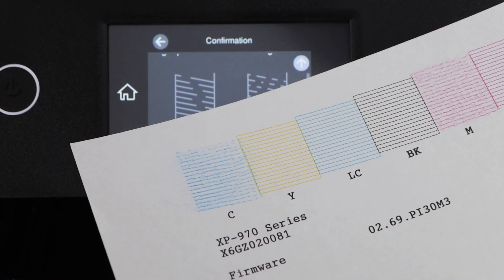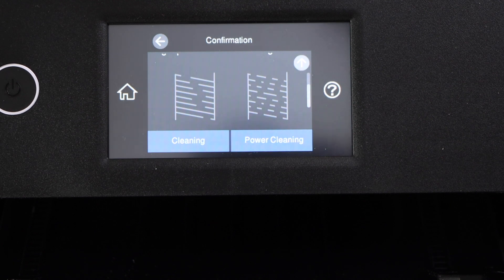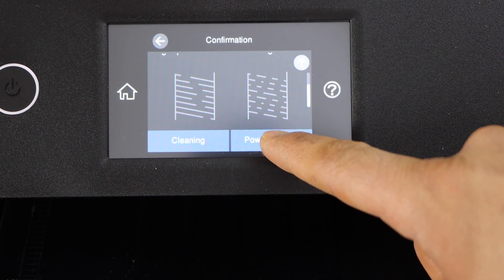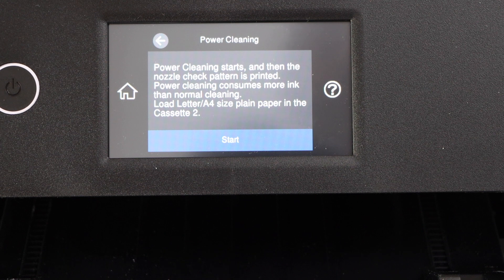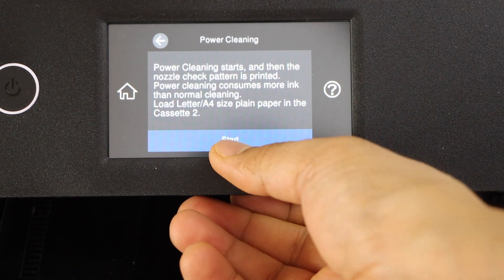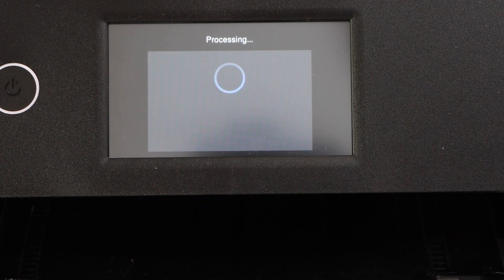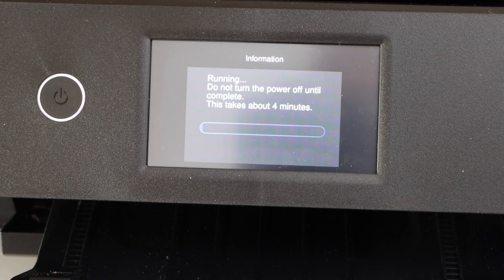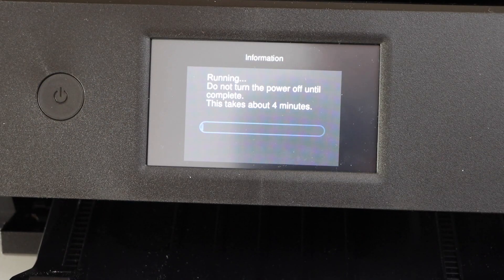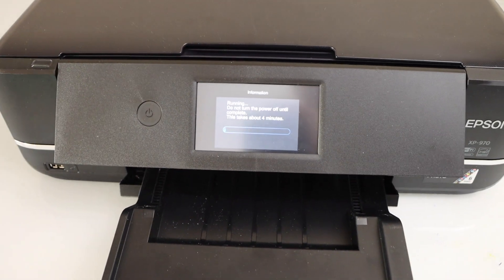Click on Power Cleaning. Power cleaning always consumes more ink but it definitely gives a result. Click the Start button and make sure you have loaded paper in the paper tray. It's going to take around 4 minutes for the power cleaning and then it will print a page.